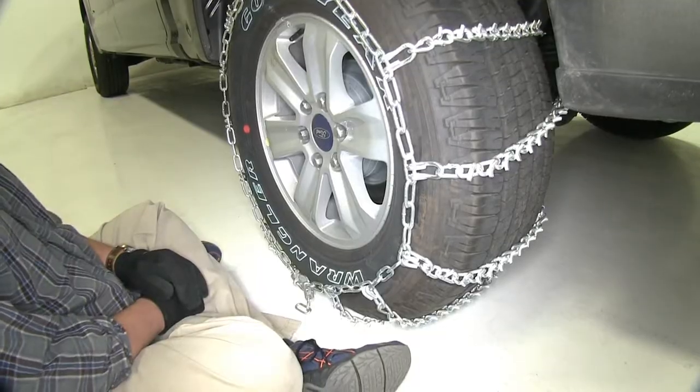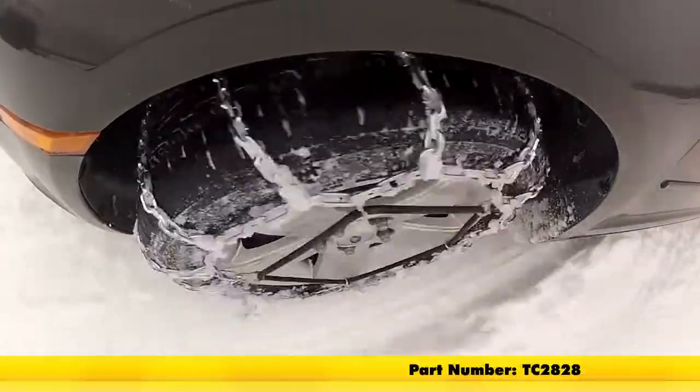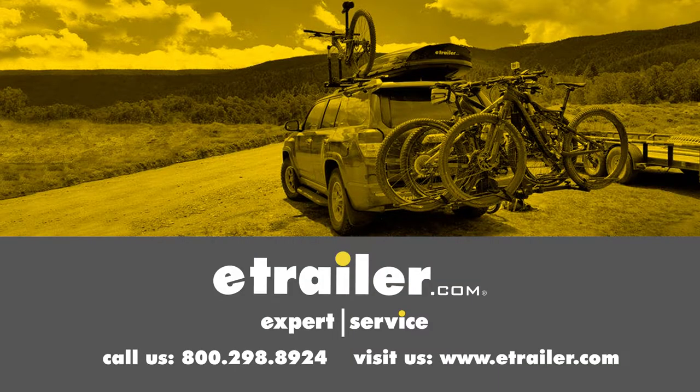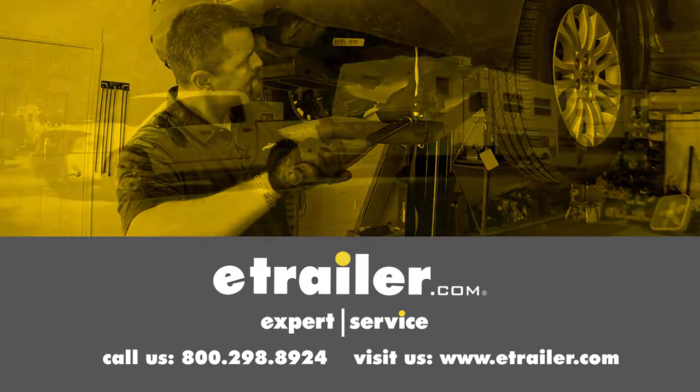Alright, now we're ready to hit the road. And there you have it for the Titan Chain Snow Tire Chains with the V-Bar Links on our 2017 Ford F-150. Click the link below to shop, learn more, or visit us at eTrailer.com.